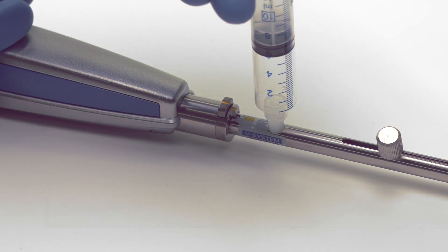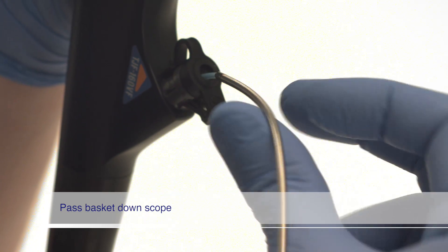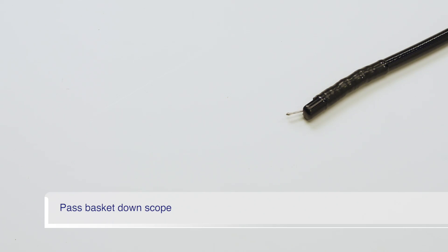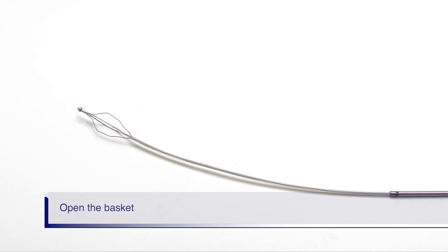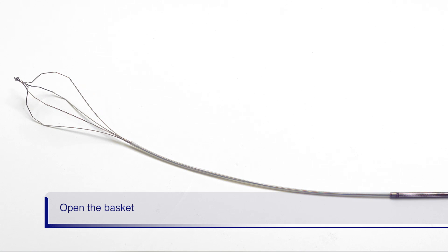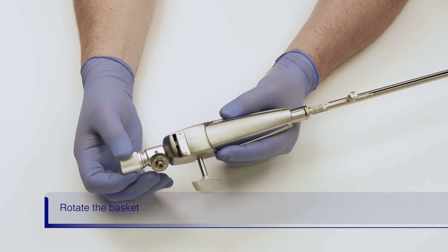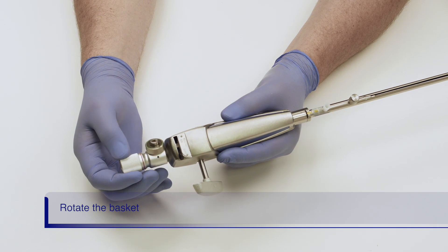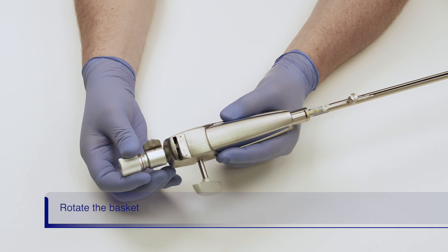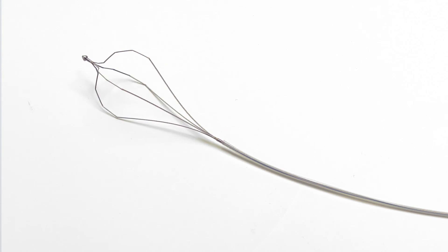After flushing, pass the basket down the scope into the patient's duct. The bullet tip version of Lithicrush V has a plastic sheath which helps prevent trauma when cannulating the duct. Once the basket is in the duct, open the basket by advancing the rod on the handle forward until the basket is fully deployed. Rotating the basket may help to acquire the stone. The basket is rotated by turning the rod on the back of the handle in either counterclockwise or clockwise direction. Once you start rotating the basket, you cannot change direction.